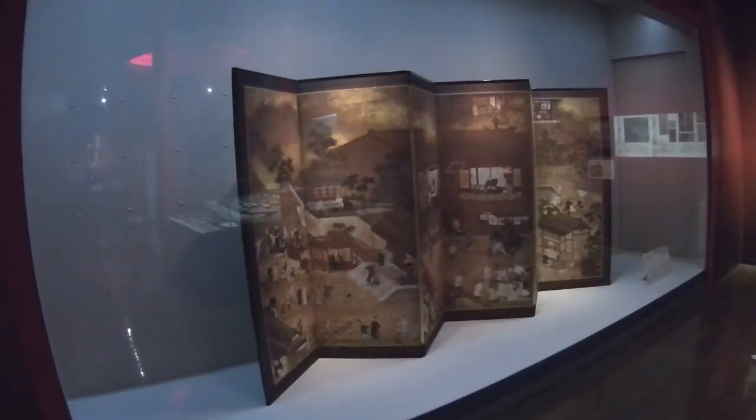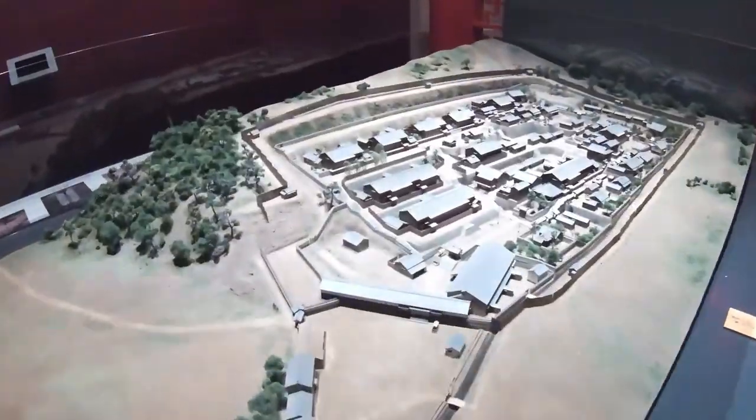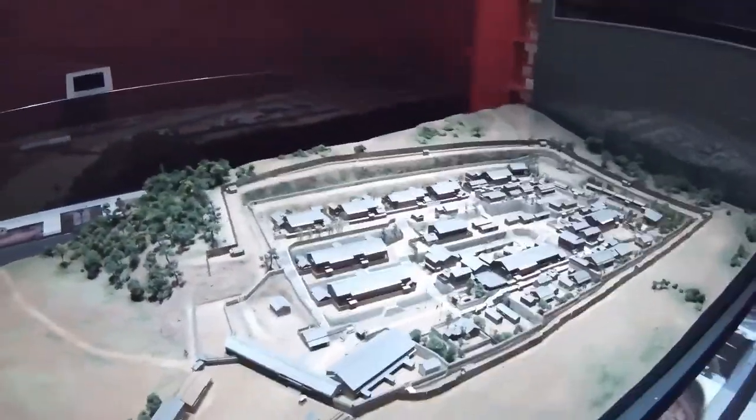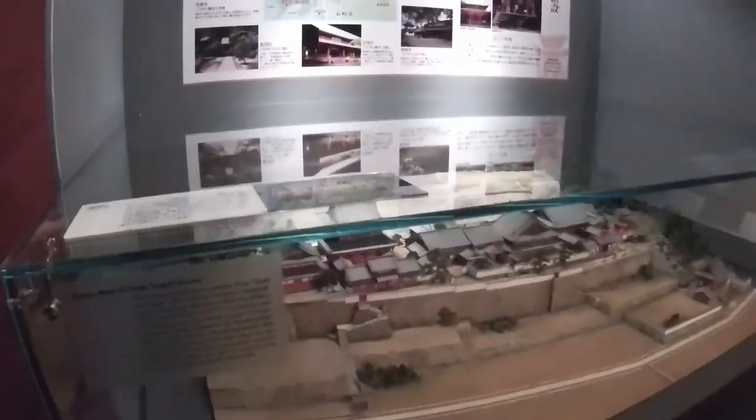In the China exchange section of the museum is a Chinese folding screen and a model of the original Chinese residence area in Nagasaki during the sakoku, or Japanese exclusion, period. Here are some small painted Chinese statues and a model of a Chinese temple on display.